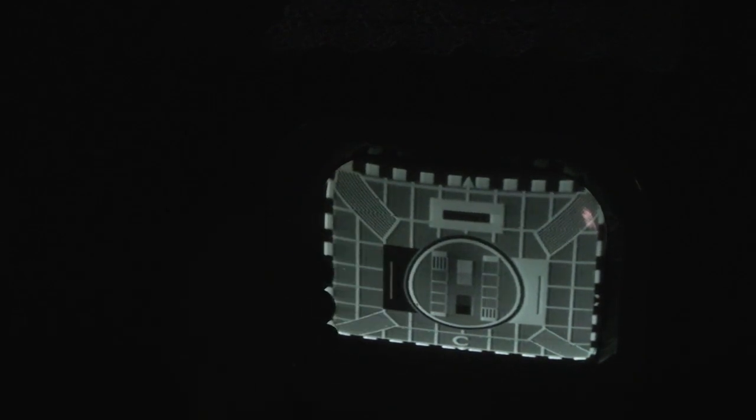Now that could be down to a number of things. Unfortunately it could be an issue with the scan coils — it could be a short in the scan coils causing that. It could be one of the valves is a little bit tired and that's causing it. We could have a problem on the HT. This set is definitely going to go back on the bench — we're not finished with it.